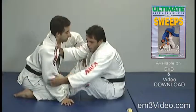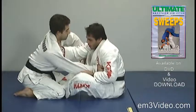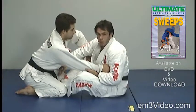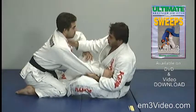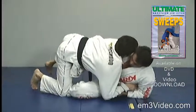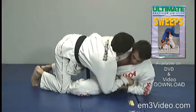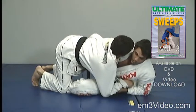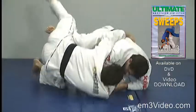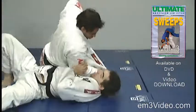I control the collar and the arm with the other hand. Both hooks are inside and I use my right leg to lift the opponent's left leg. The three key points are the hook, the collar, and the sleeve. I move my hip and apply pressure to sweep the opponent and go to side control.